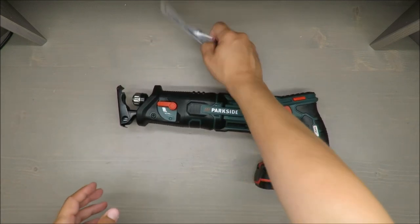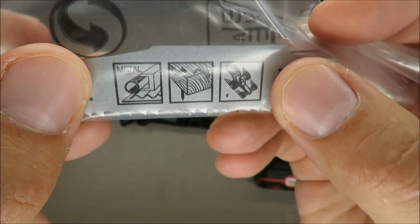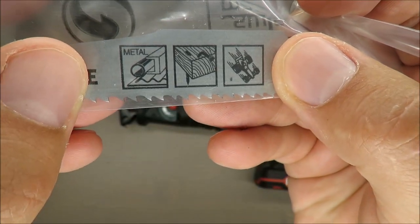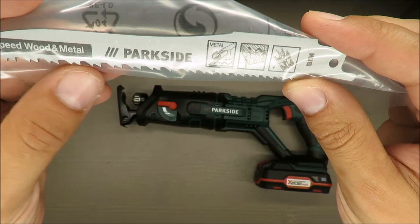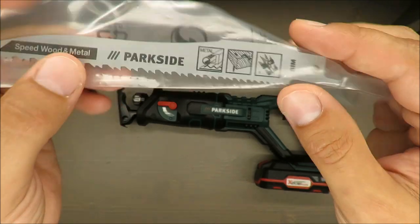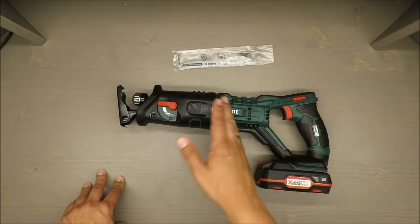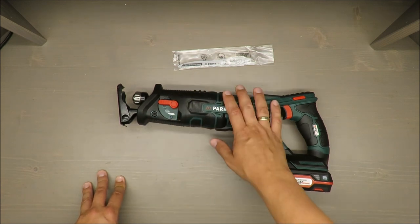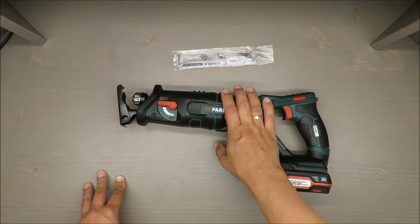This blade type is only for wood, as you may see. It's mentioned it's also for metal, but with those blade types I would stay with wood. For steel, please buy a dedicated one.